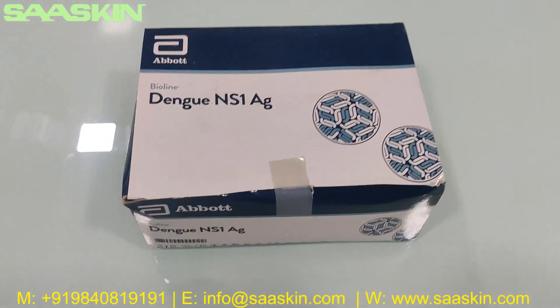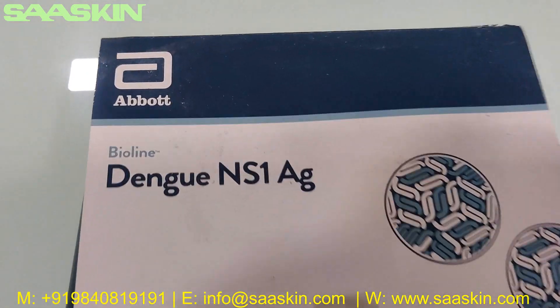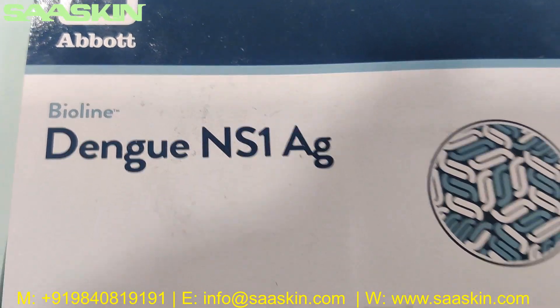Hello everybody, today we are going to see the unboxing of the Abort Wireline Dengue Anderson AG test kit.